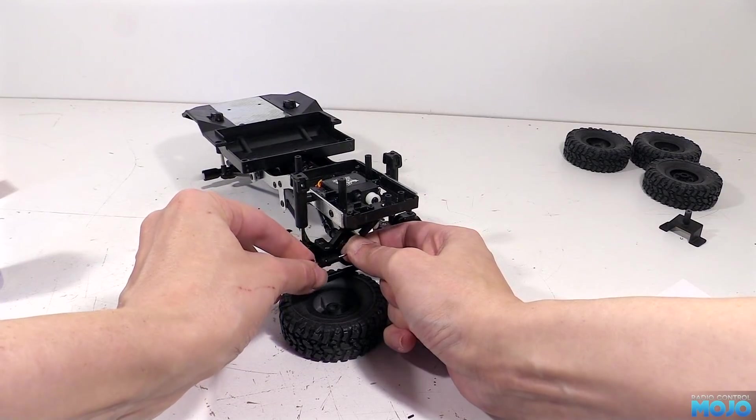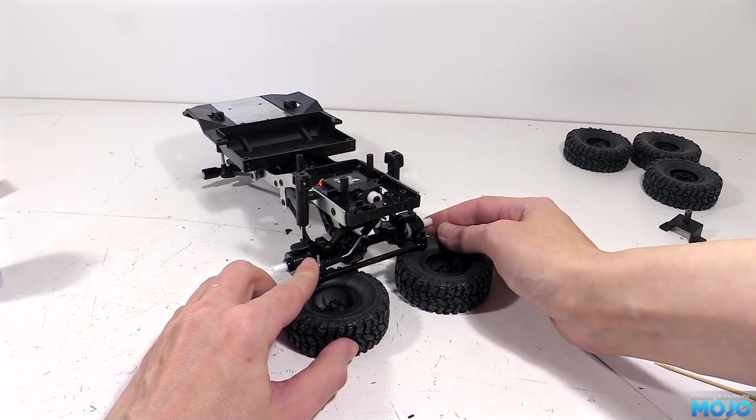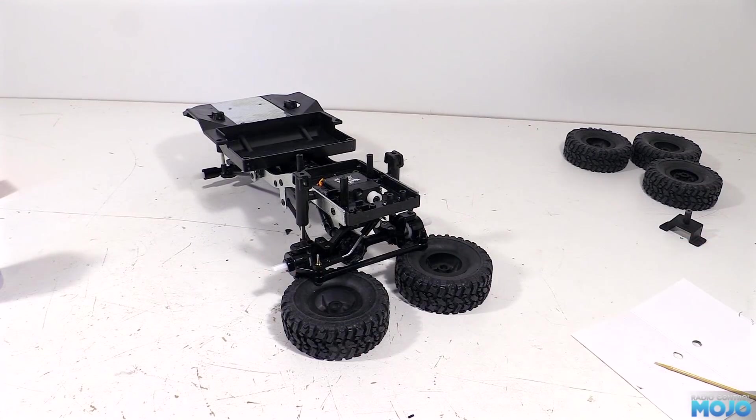If it slides out by itself you've still got some air trapped. Install the ball end over the screw on the hub and leave it until the epoxy has fully hardened - it's best to give it an hour or so just to make sure.